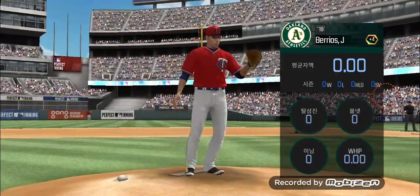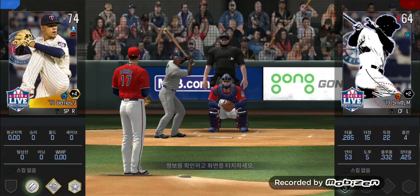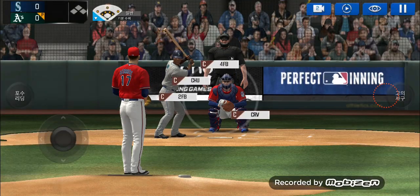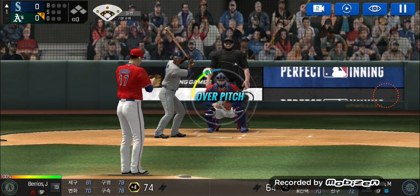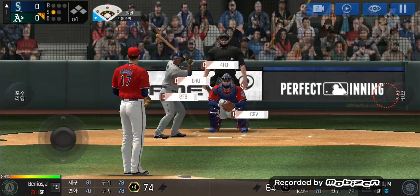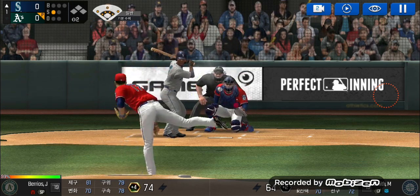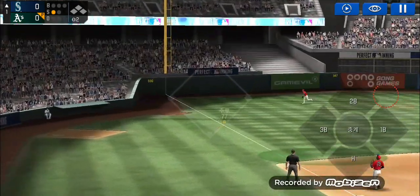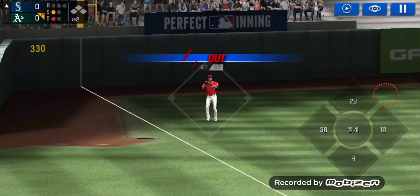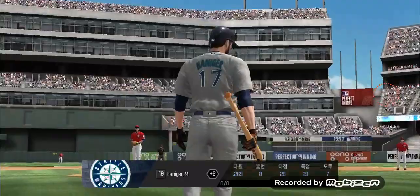Starting lineup. The batter's stepping up to the plate. He delivers — perfect pitch for a strike. Strike one. He delivers again. High fly to left field, right into his glove for an out. One out.